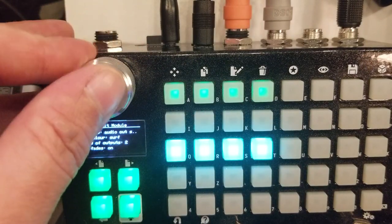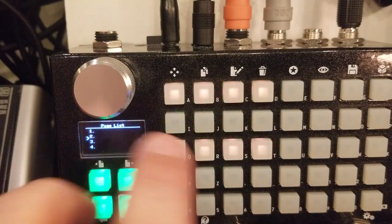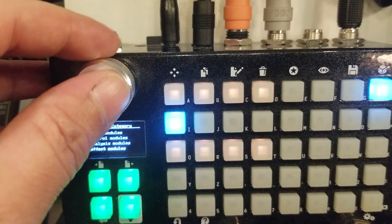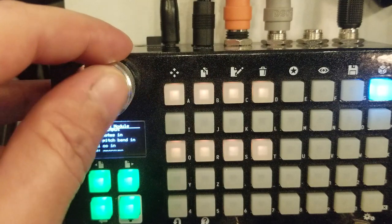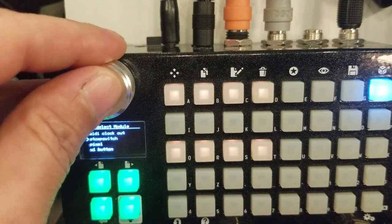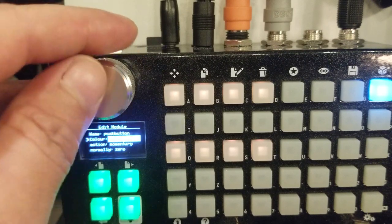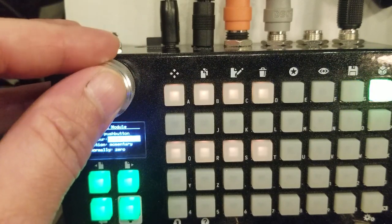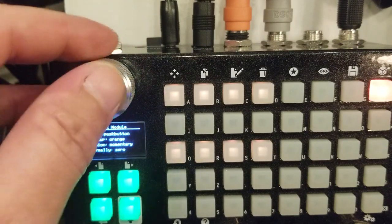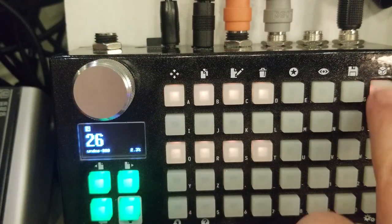So now we have two, four, six switches. Now let's put the push buttons to activate those switches. Go to interface module, push button. The color we're going to start at orange, and the action is going to be set to latching.